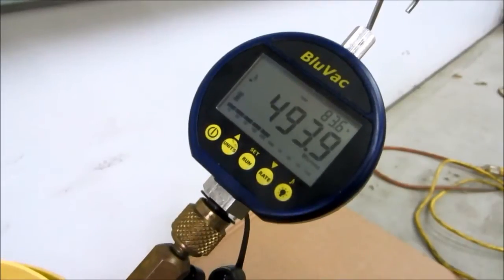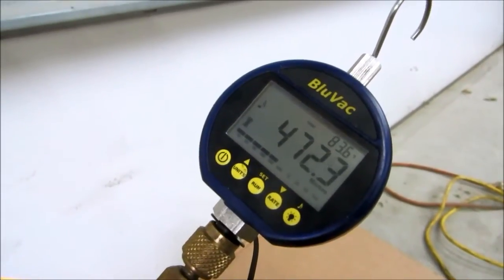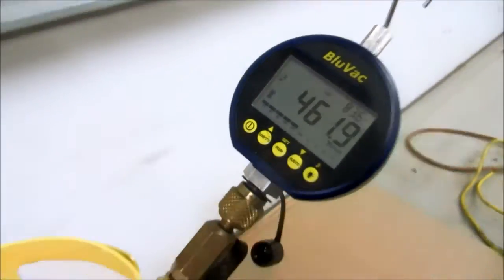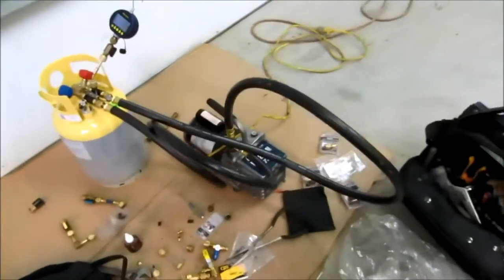So that's 500 microns — 3 minutes and 21 seconds. Like I said, these are old gaskets in here and stuff, but at least I know this thing's still pulling down. That was my main goal for the day.